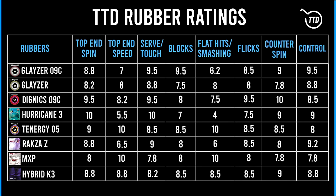Looking at the T3D rubber ratings: both rubbers have great grip which helps hold the ball well in the rally, with the 09C having a bit more. The Glazer 09C is slower than the regular Glazer, and both are slower than the Dignix and Tenergy series. The Glazer 09C has high ratings across the board apart from top-end speed and smashing. The regular Glazer is essentially a softer, tamer version of the Dignix 05 and a big upgrade over the Rozena, which was Butterfly's previous main rubber for players who value control over high-end speed.